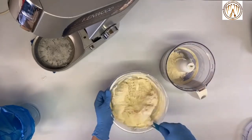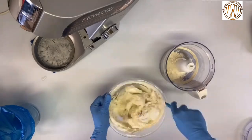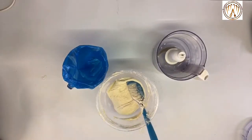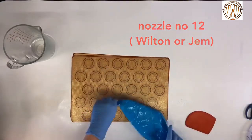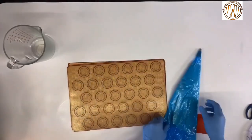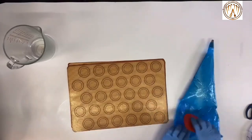The purpose of the macaronage is that when you pipe the macarons, they will turn up flat. Put a nozzle — a number 12 Wilton or gem — inside a piping bag. If you feel the consistency is still not runny enough, you can smash the bag on a table a few times.